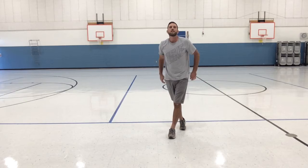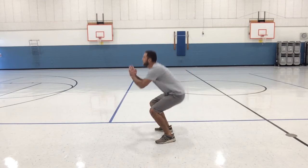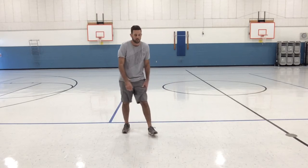Next we're going to do our squats — hopefully you practiced and can do them correctly. Feet a little past shoulder-width apart, toes pointing out, make sure your bottom goes back. Do eight of these. Begin — one, two, three, four, five, six, seven, and eight.